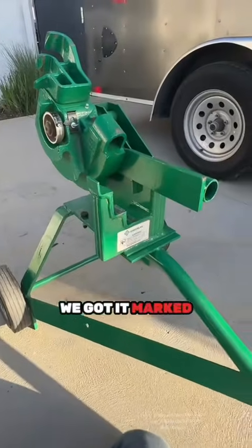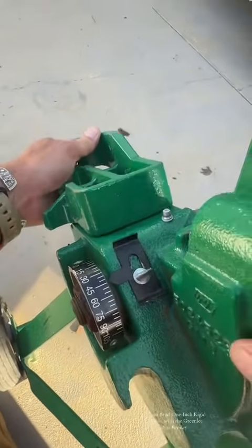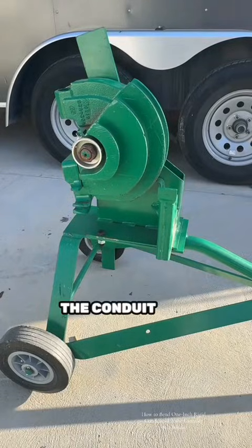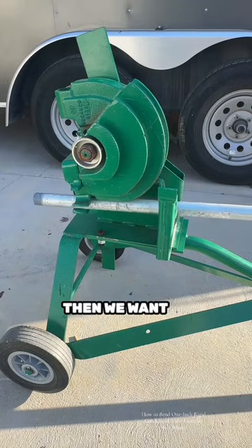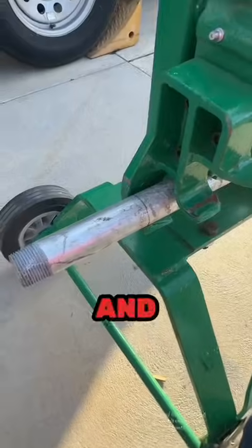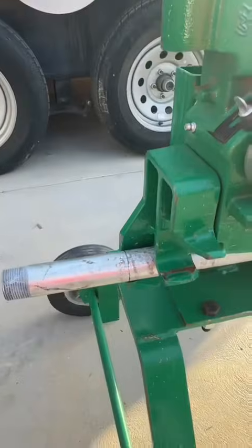We got it marked. Now we're gonna push this lever unit up — that's gonna allow the bender to cycle back to zero degrees. You actually want to bring it back less than zero, otherwise the conduit will not fit into the shoe. Get that in there, then line your mark up with the pipe hook. I gave it a half a click — it kind of snugs it in — and it's lined up right there.